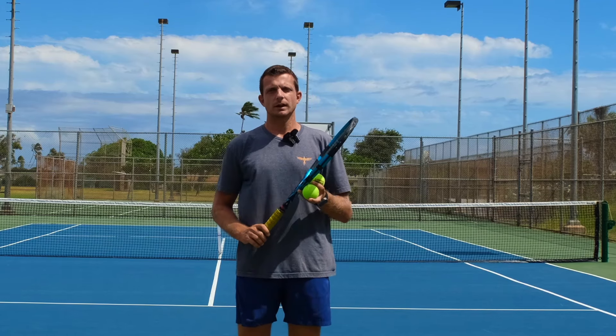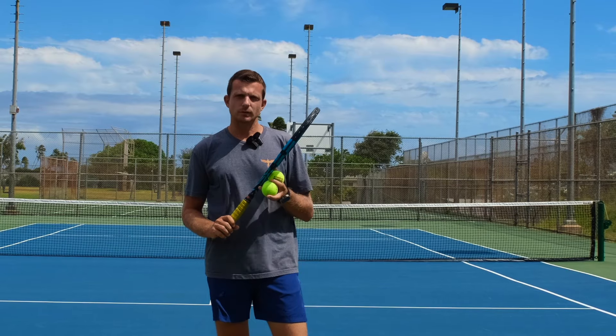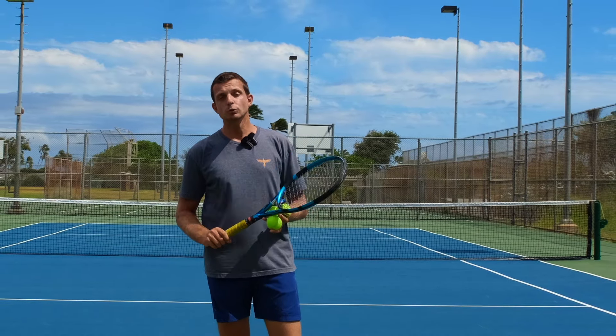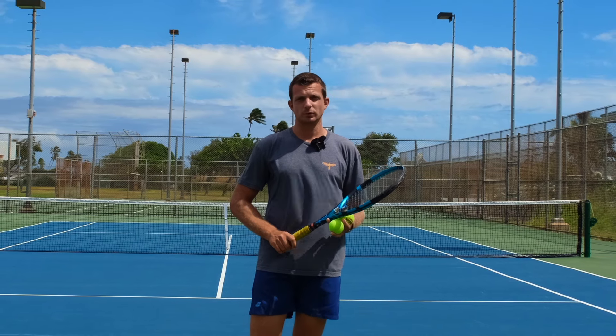We saw one of you guys commenting about a two-finger serve that Pete Sampras was using at some point in his practice. We were asked about if our grip on the serve should be loose to create a whipping effect. The answer to that is no — the grip should not be loose.